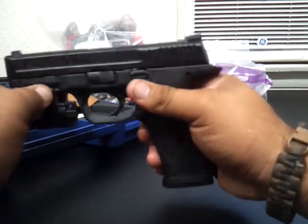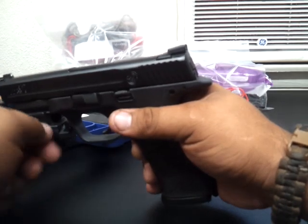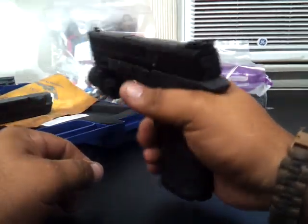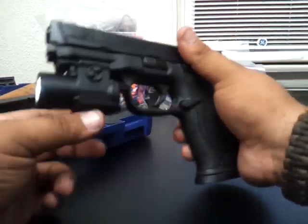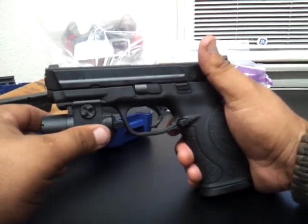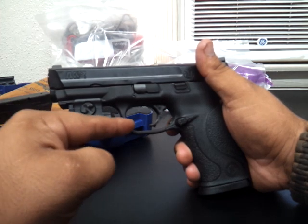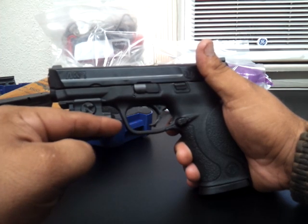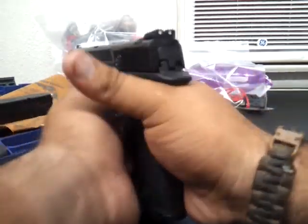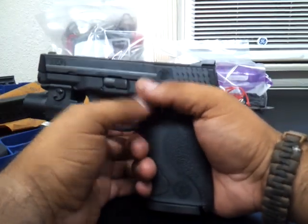There we go — this is a TLR-3. They didn't have the TLR-1 when I went to buy, so I got the three. I'll probably get the one also. I like the TLR-1 — it's a little bigger, you can have it further up front, and the on-button is still more accessible near the trigger so you can hit it with your thumb easily.